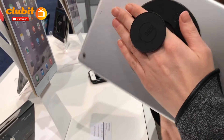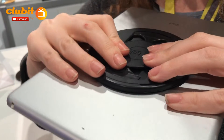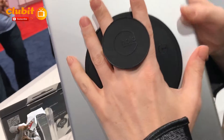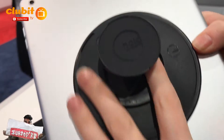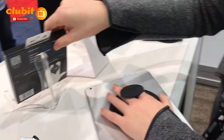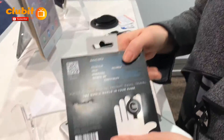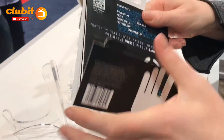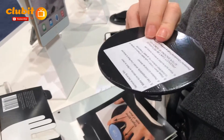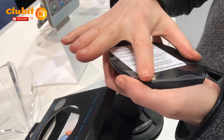The G-Hold rotates 360 degrees, it folds flat to thinner than a pencil, and it's a very comfortable ergonomic hold that allows your fingers to be released very easily. It's removable and reusable with a special type of material called microsuction, so you can use it many times on many different devices without leaving a mark.